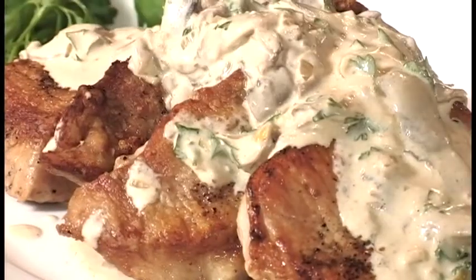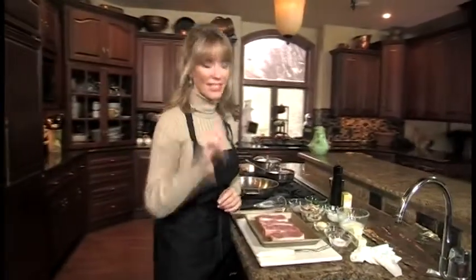Hi, I'm Dana Fleming with tonight's Dinner by Dillon's. It's a delicious pork loin chop with a mushroom Dijon cream sauce. It's so easy, it's so good. Let's get started.